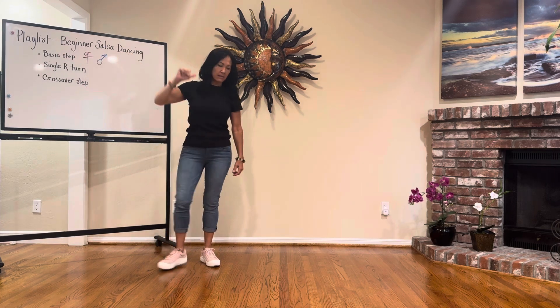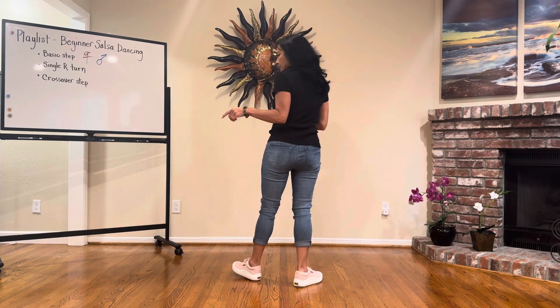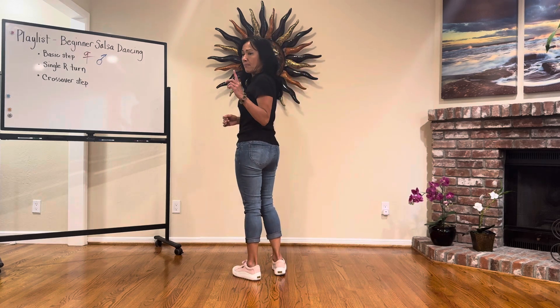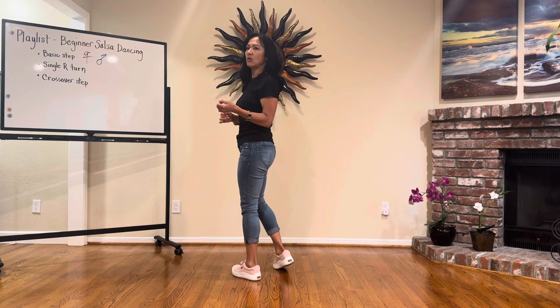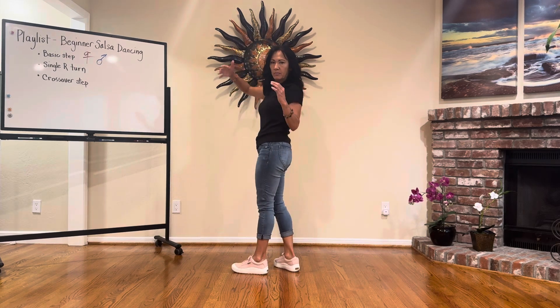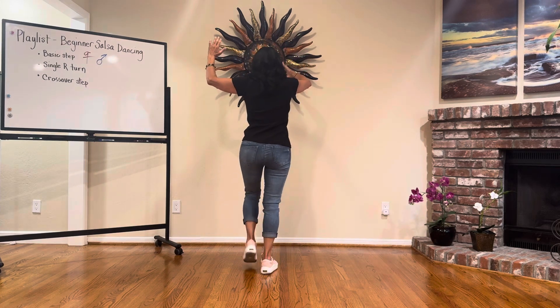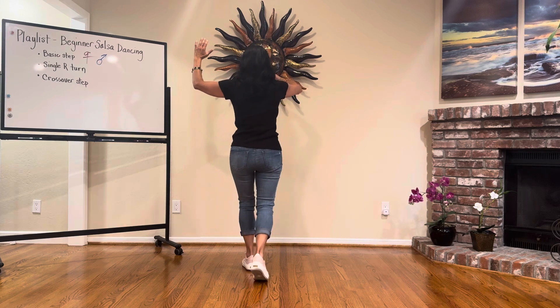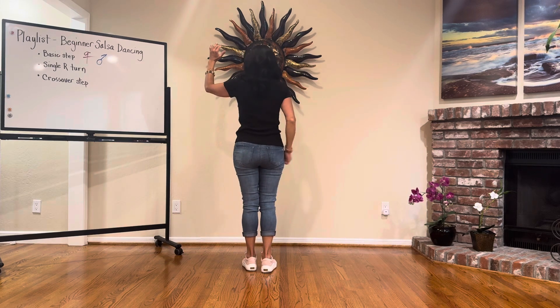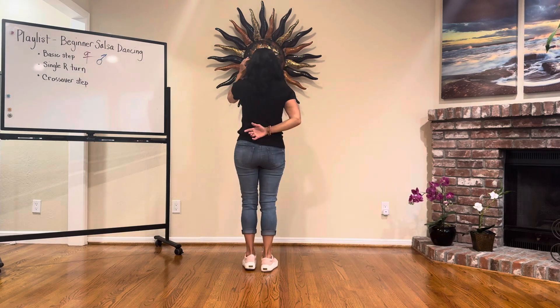If you missed that, go back to the previous video for a slower breakdown. Leaders: basic, lead the single right turn, then crossover. I'm going to throw the arms in for you right here. You're here — going basic step one two three hold four five six seven — you let her go, put the right hand down.